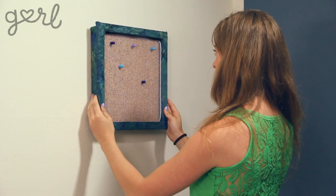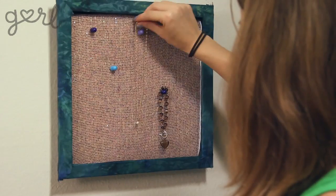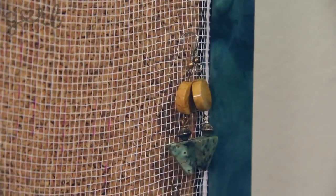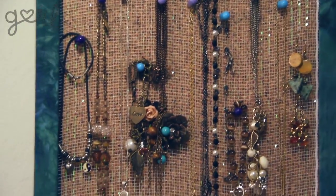Tada! All that's left is to add in your jewelry. Vary your necklaces and bracelets for an artsy look. Keep it clean and simple, or make it an organized mess. It's totally up to you. Looking at my shadow box, I actually feel like my color is duller than I'd like it to be. I have an idea. I'll be right back. Don't go anywhere.